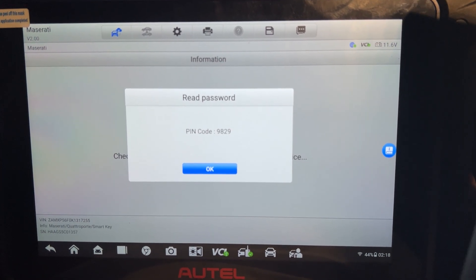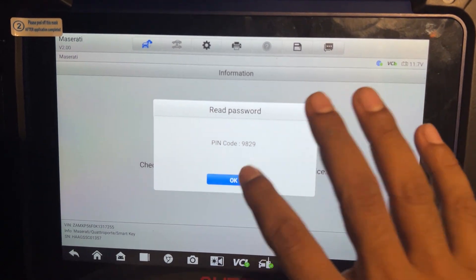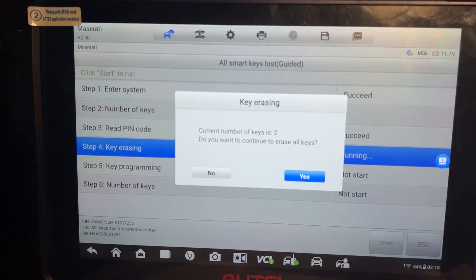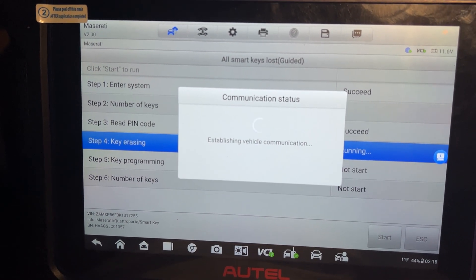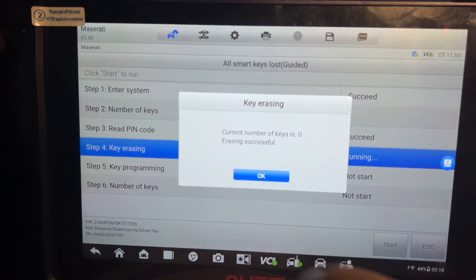So save the pin code — maybe in the future you'll need it. I want to resolve this. The car alarm is active also, but now the key count is zero.